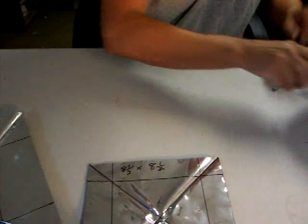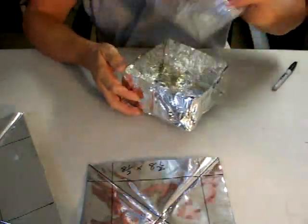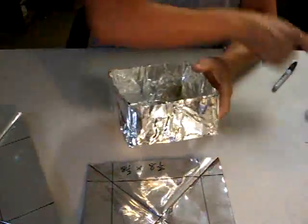Hi, I'm Timmy from MiniBullDesign and today I'm going to show you how to make the cake pan and the oven to bake with. We'll start with the oven. The pan is made exactly the same — it's just smaller.